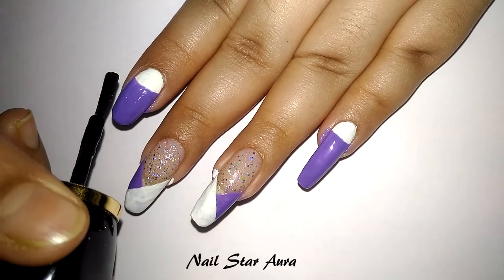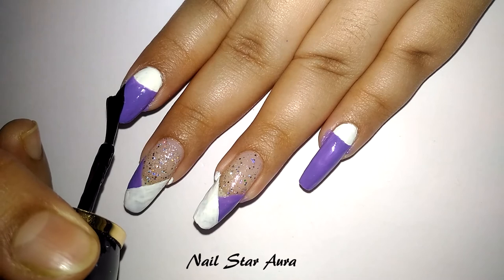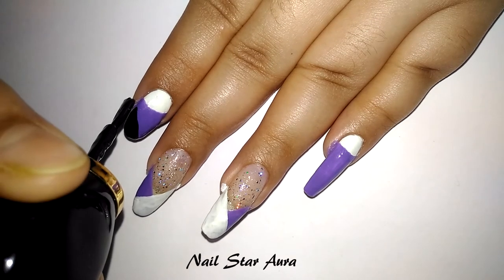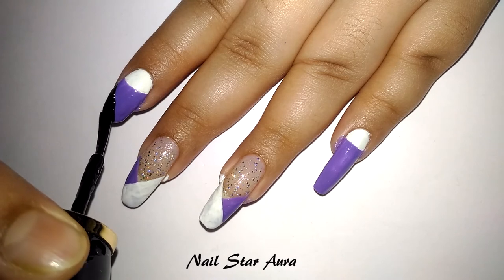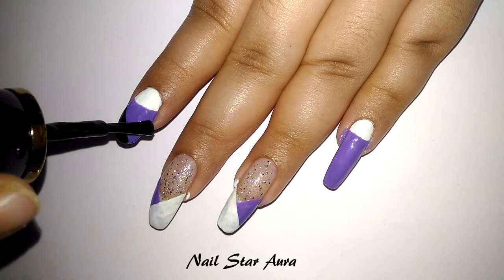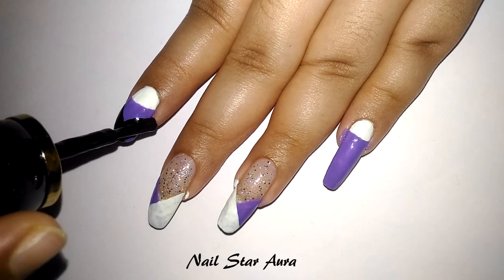Next, using black nail polish, I'm making a V-shape on the index and pinky finger at the edge, and doing the same slanting design to create the V-shape.